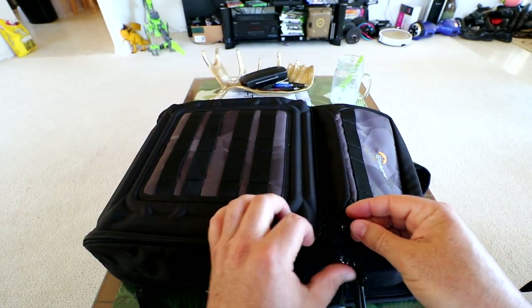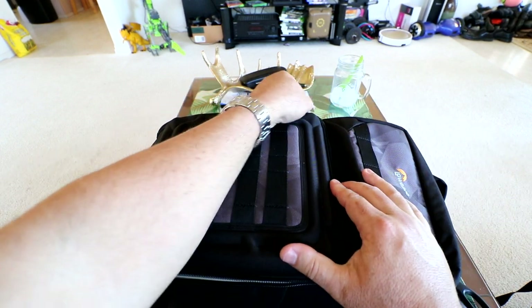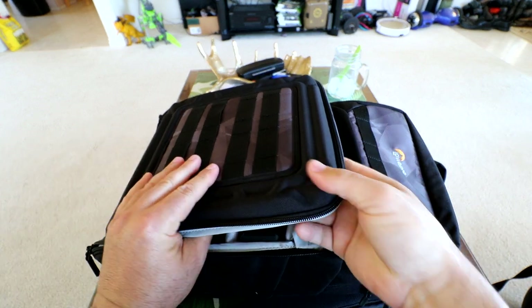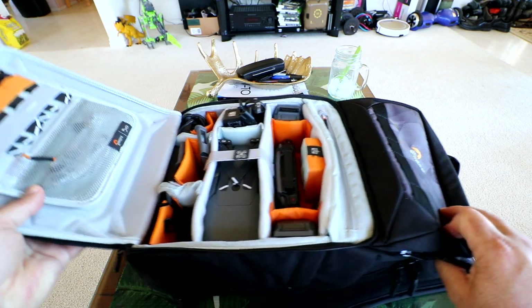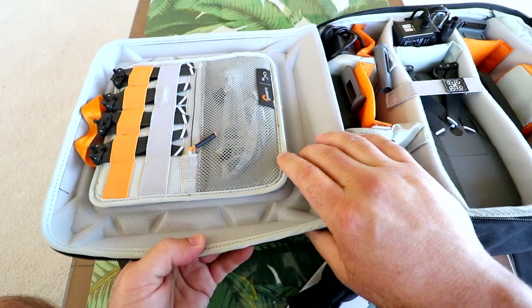Without further ado, let's open it up and I'll show you how I have this set up. Unzipping the top — this is the part that's really hard, like a hard shell — and that's what's going to protect everything. Here's what's going on in here. We flip open the top.